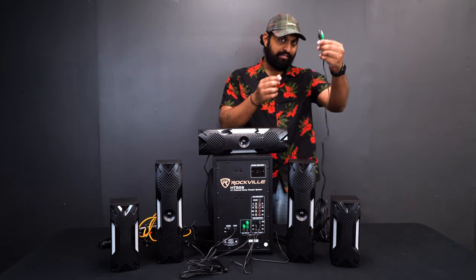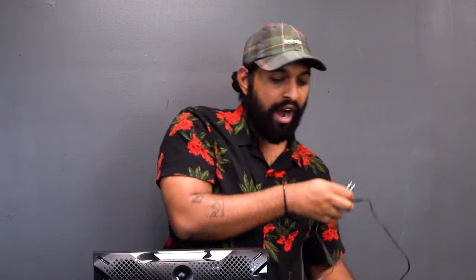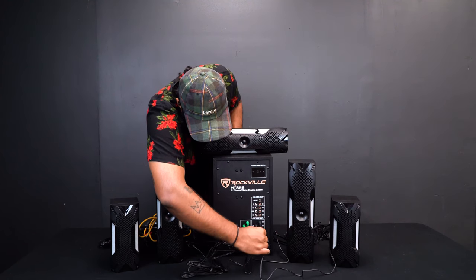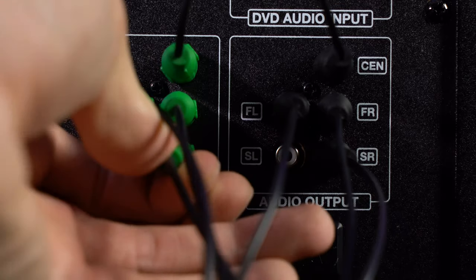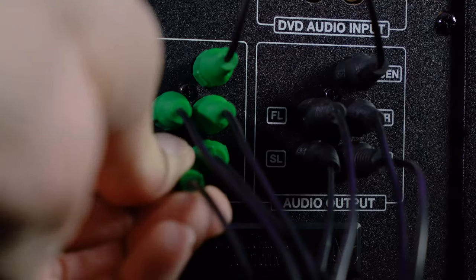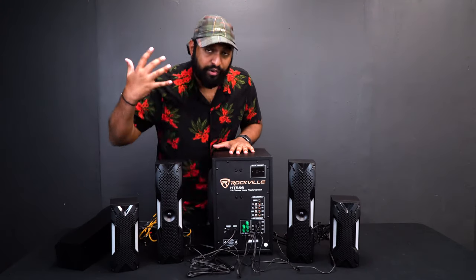For the front left, the black one is audio and the green one is LED power. Now we have our rear right. You can see there's an ample amount of wire, because you'll be running it through your wall or ceiling — we wanted to give enough slack. I'm finding the rear right output, plugging in audio and then the LED to the adjacent port.